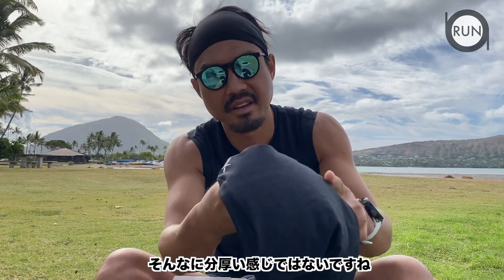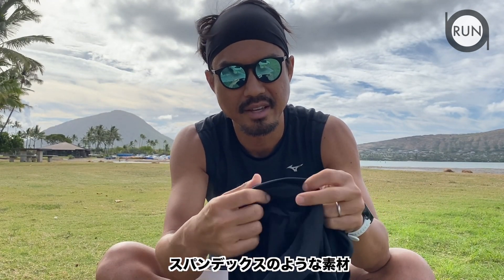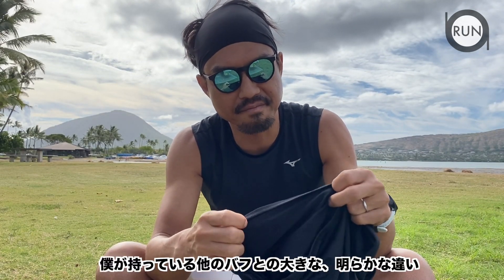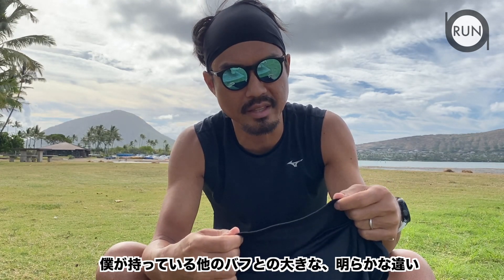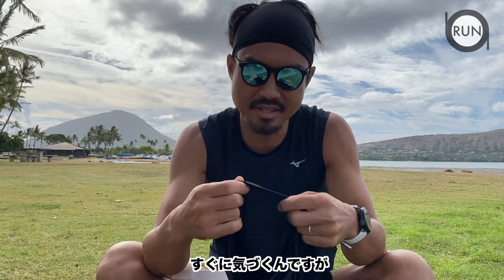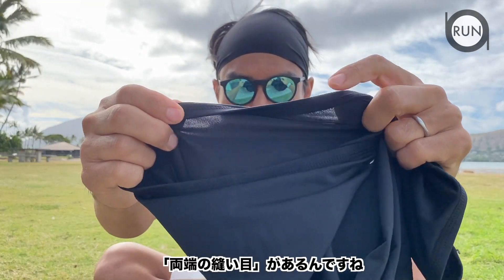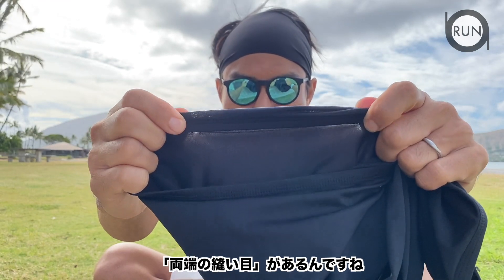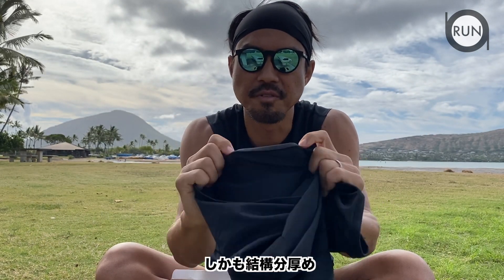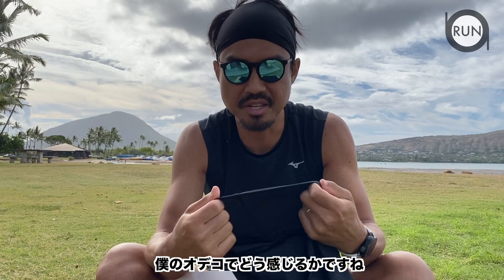It doesn't feel too thick — it's kind of a spandex-type material. Right off the bat I noticed a big difference between this and the buff I already have, and that's the seam. There are tough folded seams on either end, so we'll see how this feels on my forehead.